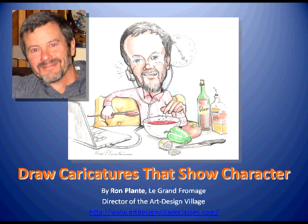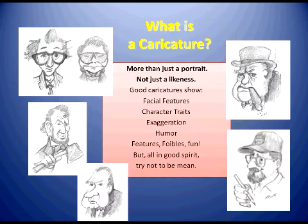Hello and welcome to Listen To. This is Ron Plant, Le Grand Fromage, and we're going to show you a little bit about how to do a caricature that shows character, which is more than just a portrait. We want personality traits and facial features and what our character is all about. As you can see by the caricature I did in the upper left of Woody Allen, we select a pose that shows the personality of the character. Rather than show Woody as a laughing comedian, we show him as an angst-ridden comedian, and it typifies more what we think about as Woody Allen.